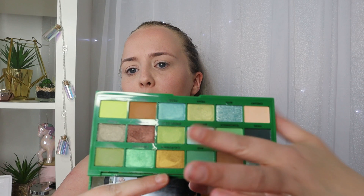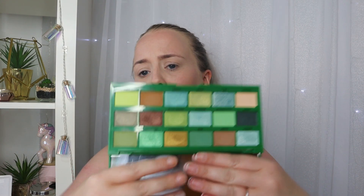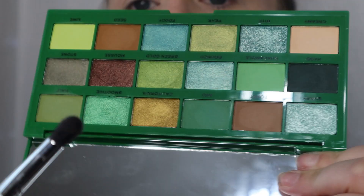Before I get on to putting these on my eyes, one thing I will say is this palette is quite turquoise-shimmer heavy. I know it's a green palette, but turquoise isn't green in my opinion, and there are four very similar ones, which is a shame when there are plenty of other colors they could have picked. However, the shimmers in this palette are so, so pretty - so ignoring the four turquoise ones being a bit much, it's still a stunning palette.